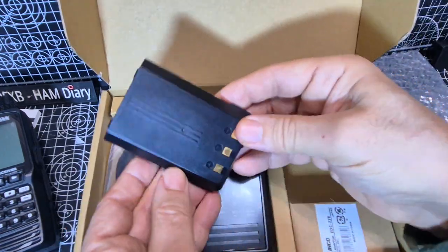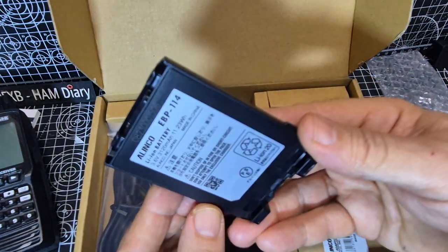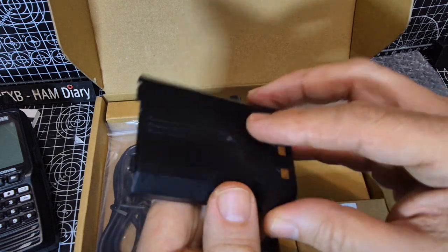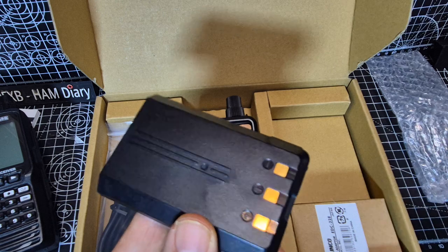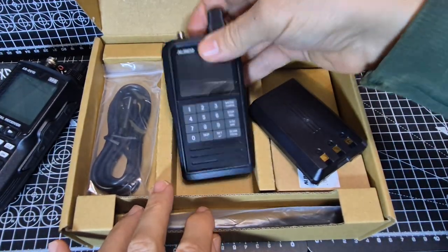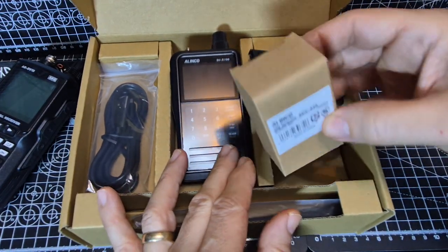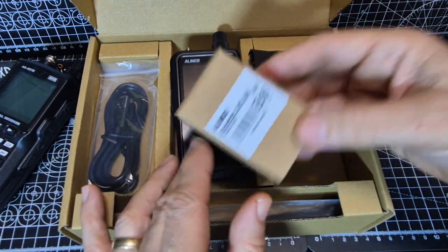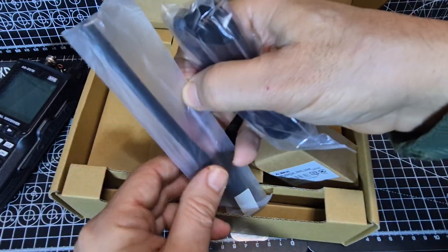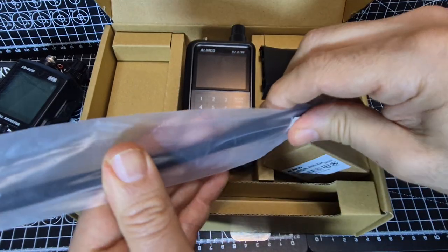Quick look at the battery: 3120 milliamp hours, 3.6 volts. It's USB-C charging, which is always convenient. There is software available that I downloaded, but we'll see how we get on with that. In the little box: an adapter — I'll be checking that — a USB cable, and an antenna.